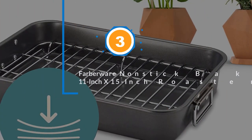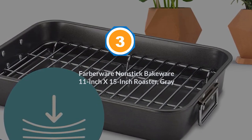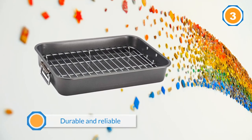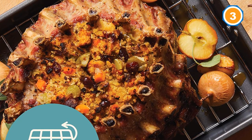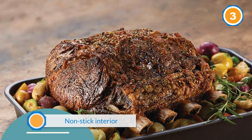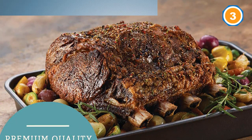Number three: Farberware nonstick bakeware 11-inch by 15-inch roaster, gray. Attractive yet durable and reliable, this two-piece item has a nonstick interior that ensures quick release of your foods. The exterior is likewise nonstick, so this item is overall easy to clean.